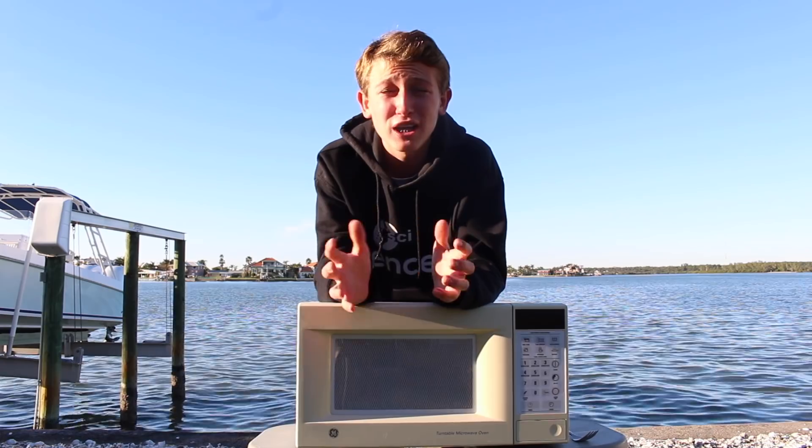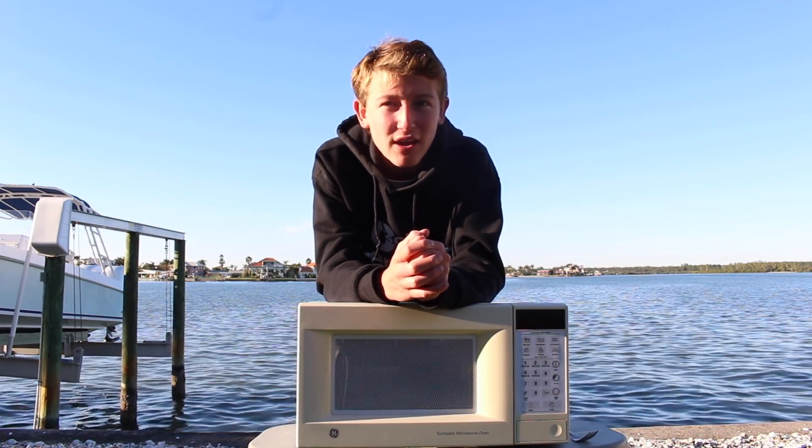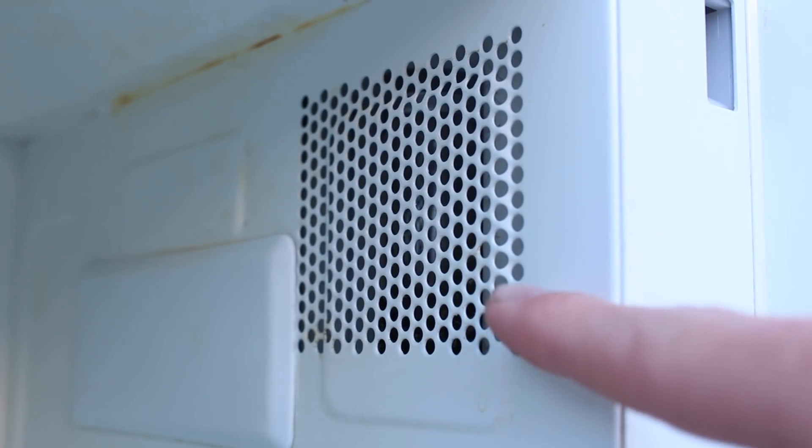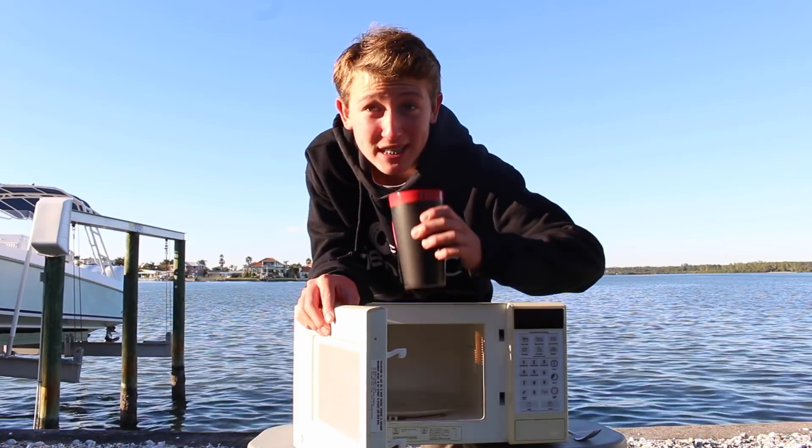These electromagnetic waves are then sent into the main body of the microwave, and they're guided by these strips of metal called waveguides. And that is what heats up your cup of tea.